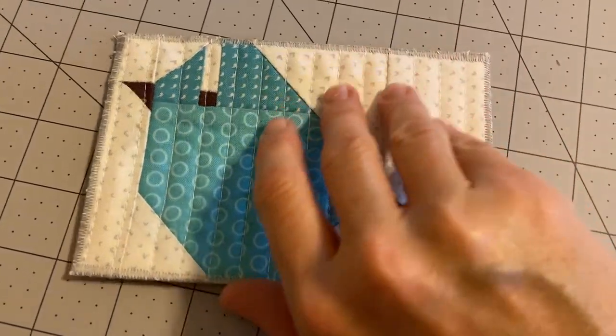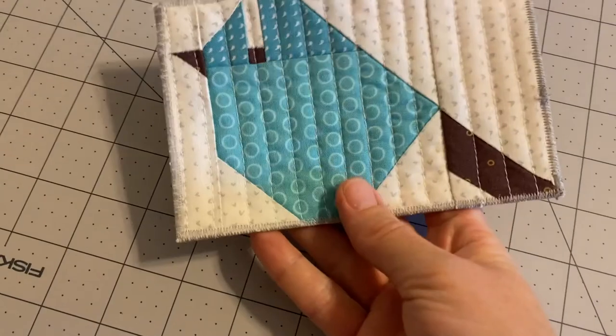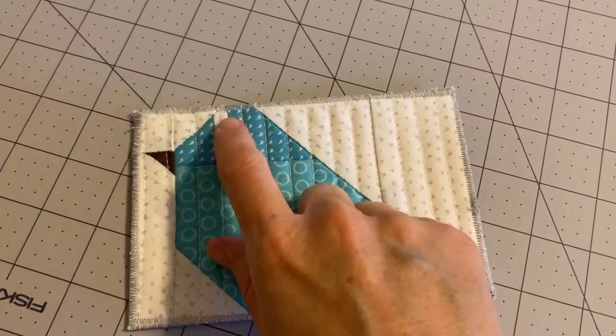I worked really well — I only went around one time with the zigzag stitch and then doubled back right there. So it's ready to mail — the special blue bird with the white feathers.